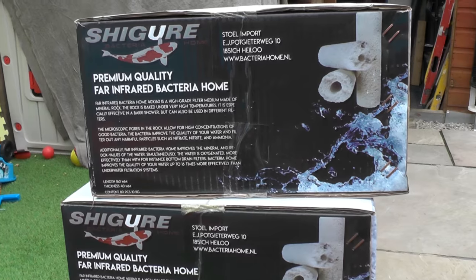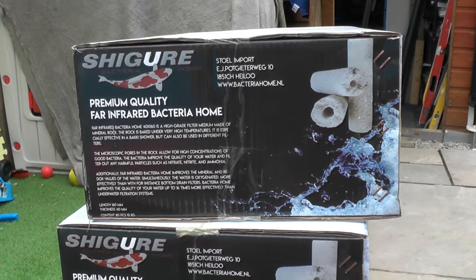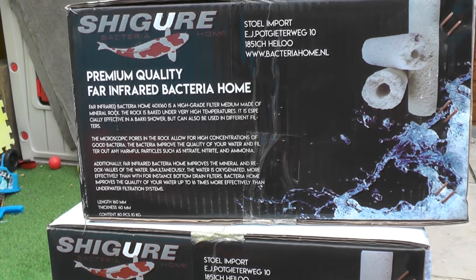So this is the media that I'm going to put into the shower. It's Shigo Bacteria Home — it's a Dutch product and it says premium quality for infrared bacteria home.